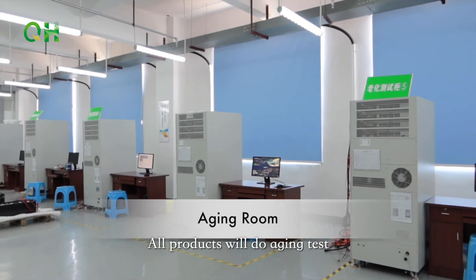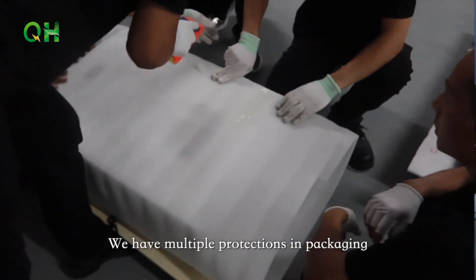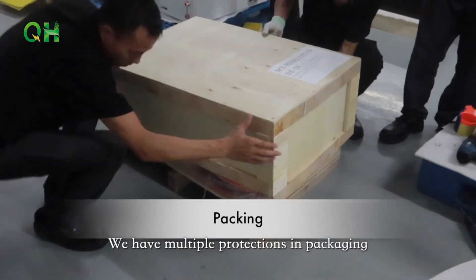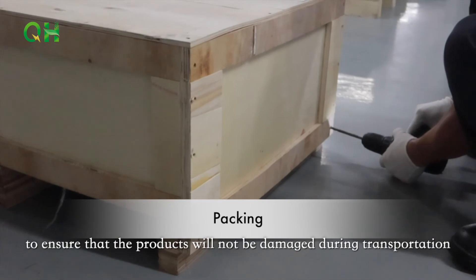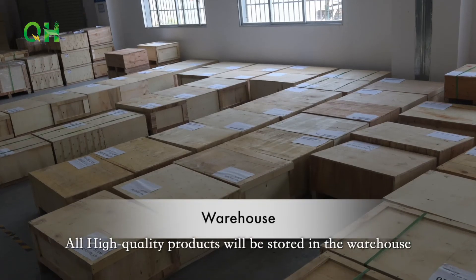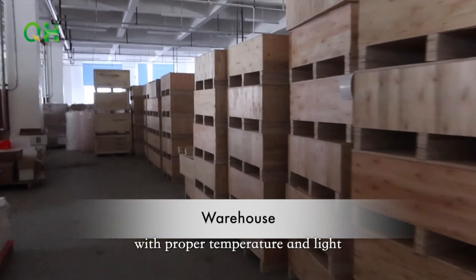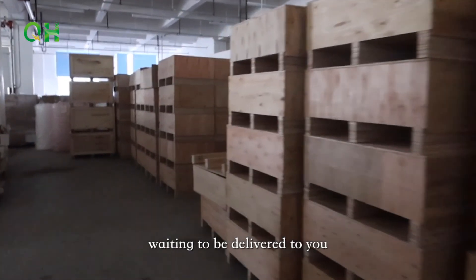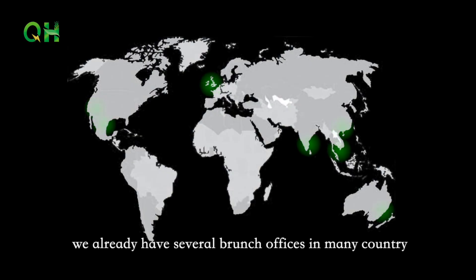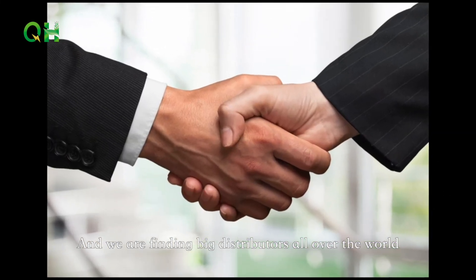All products undergo aging tests to ensure there are no potential defects. We have multiple protections in packaging to ensure products are not damaged during transportation. All high-quality products are stored in a warehouse with proper temperature and lighting, waiting to be delivered to you. We already have several branch offices in many countries and are finding big distributors all over the world. For more information, please visit our website. Thank you!